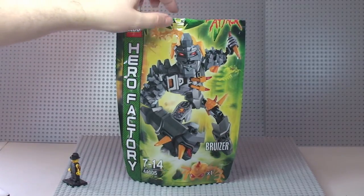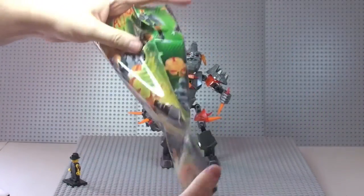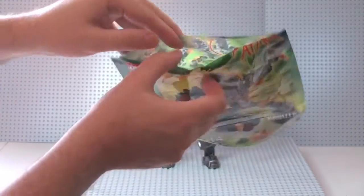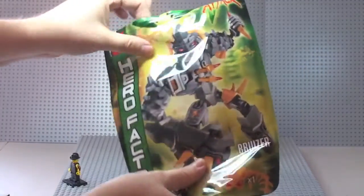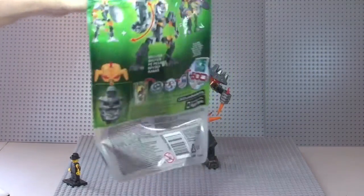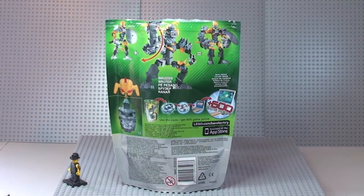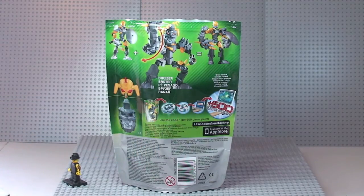First thing to share with you is the actual packaging it comes in. It is this sort of plasticky bag. You snip the top of it and it has a grip seal on it, so you can reuse the bag. You can see the front of it there and that's obviously the rear. I'm new to these sets — this is the first one I ever got — and it comes with a small piece which has a code on it which you can use for an online game.